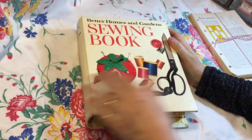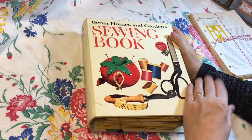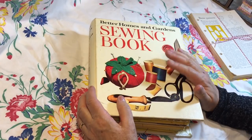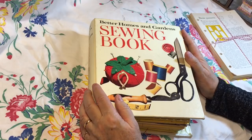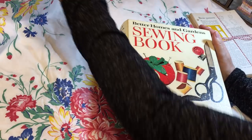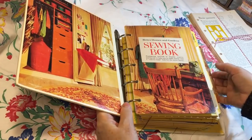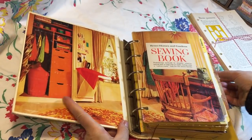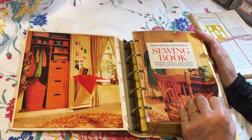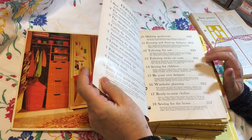Hi everyone, it's Gail. I'm here to do the final flip through of this sewing book that I've completed. This one is spoken for, so I wanted to let you know that. You guys helped me so much with my craft-with-me's. This is one of the five ring binders — this is the sewing book, and its copyright is 1970.